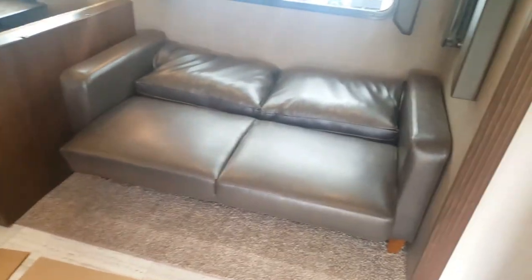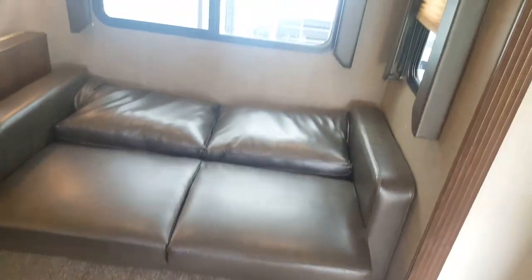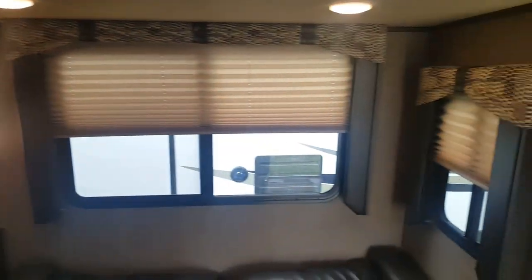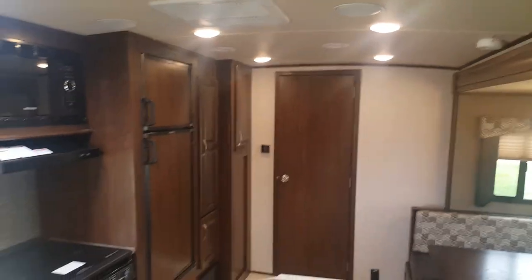It's just like a futon — you grab the bottom and the back kind of plops down. As mentioned outside, there are lots of windows and lots of natural light. All the windows are equipped with pleated shades that slide up and down. All the interior lights are LED — nice and bright, using very little power, so they're very energy efficient.